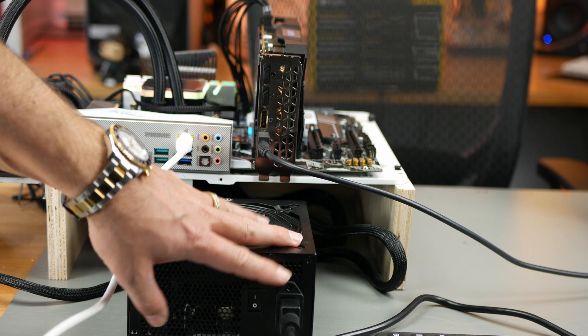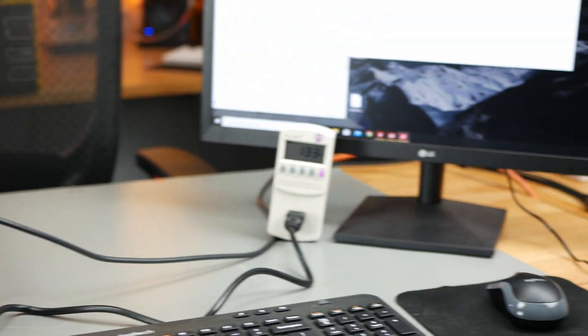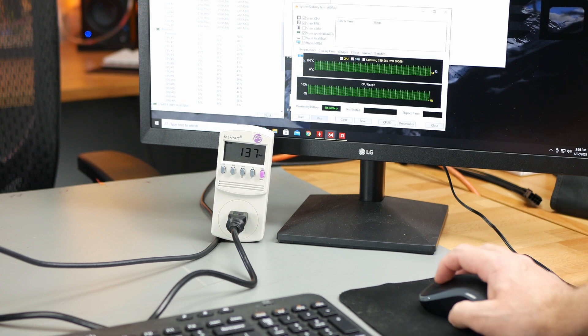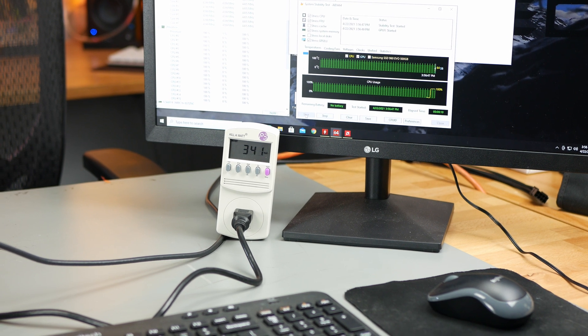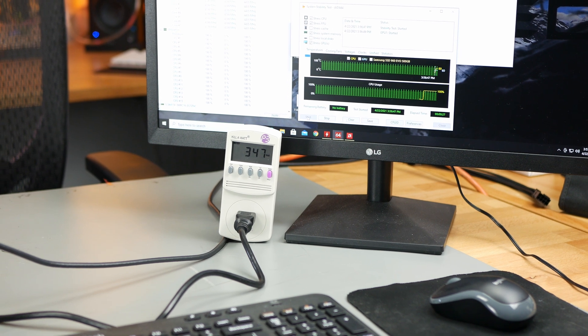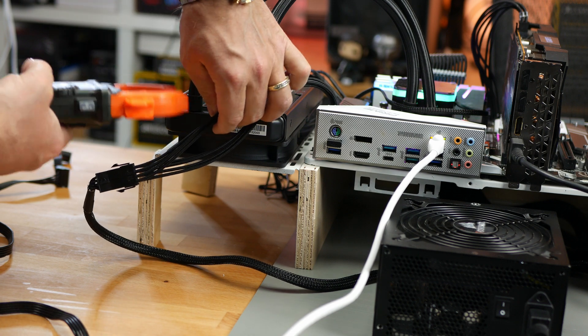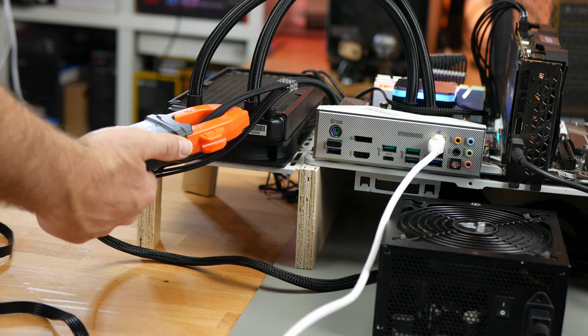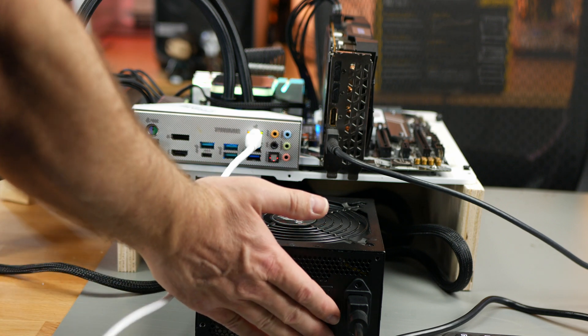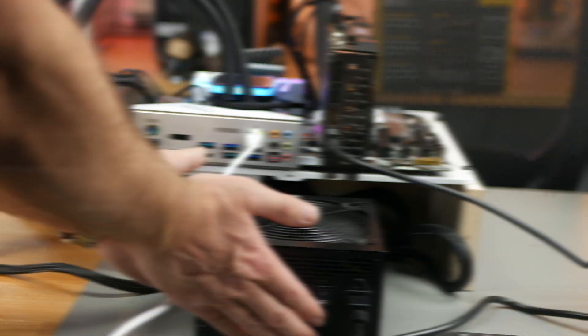I've got the Corsair CX 750M connected to the test bench, plugged into the Kill-A-Watt. At idle we're pulling about 133 to 140 watts. Starting up the AIDA64 stress test, stressing both CPU and GPU for full load. We're looking at about 350 watts from the wall. Isolating voltage lines, I'm getting about 9.2 to 9.3 amps — just under 120 watts on the CPU — and 11.7 amps on the GPU. The Corsair isn't putting out too much heat.